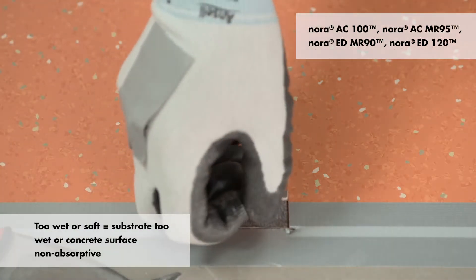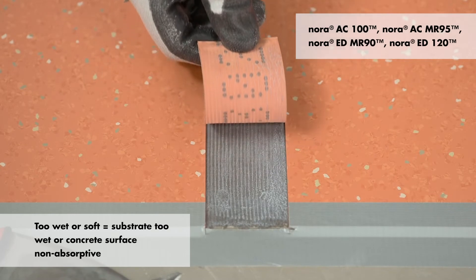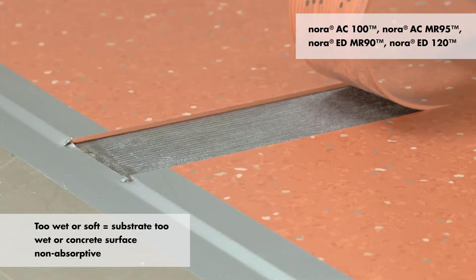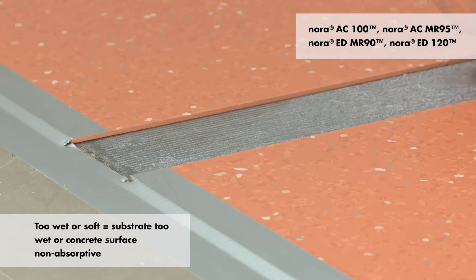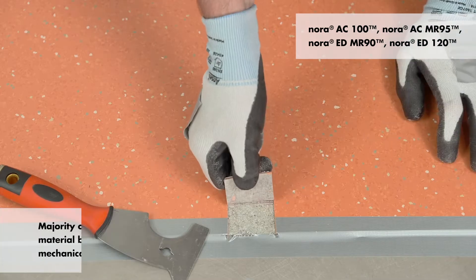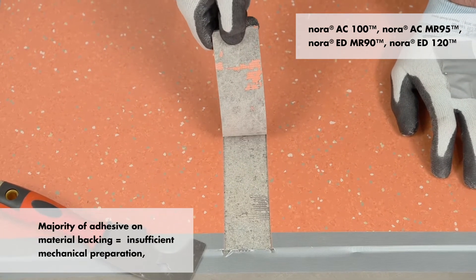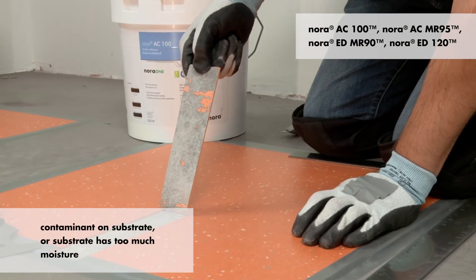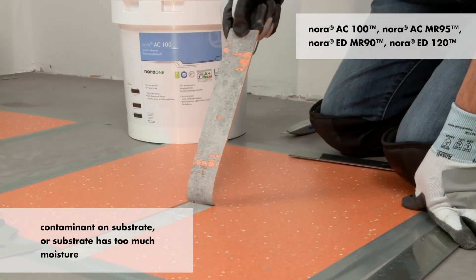For Nora AC100, ACMR95, EDMR90, and ED120: adhesive that is wet or soft means the substrate is either still too wet or the surface of the concrete is non-absorptive. If the majority of the adhesive is on the material backing, there was either insufficient mechanical preparation, a contaminant on the substrate, or the substrate has too much moisture.